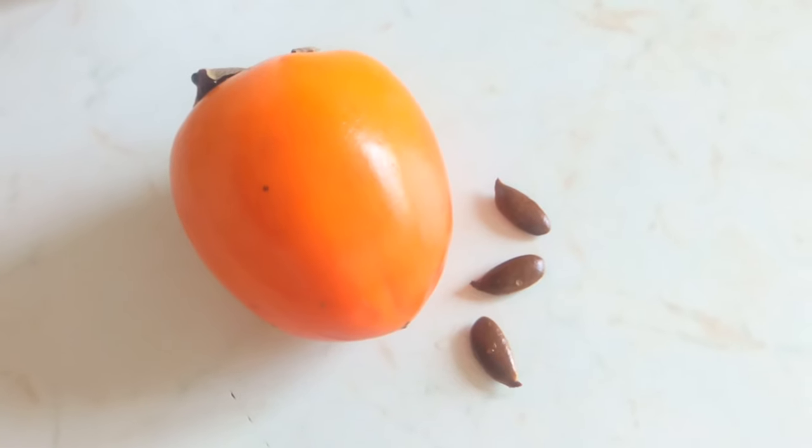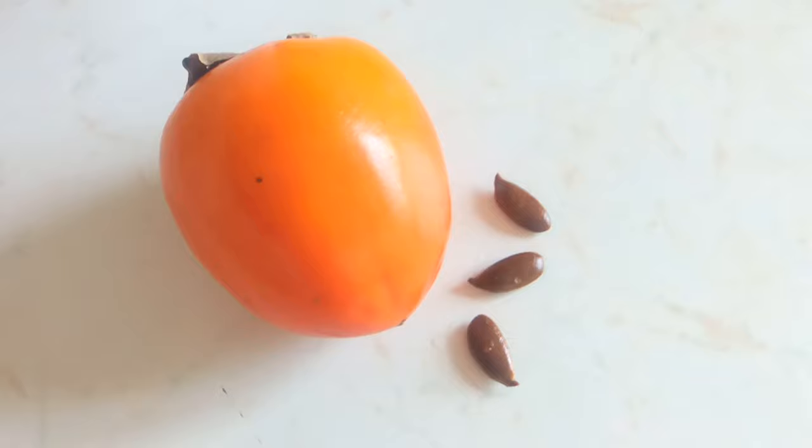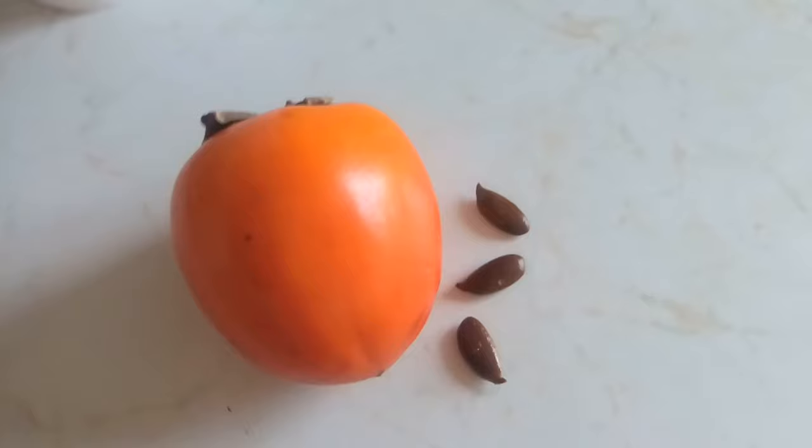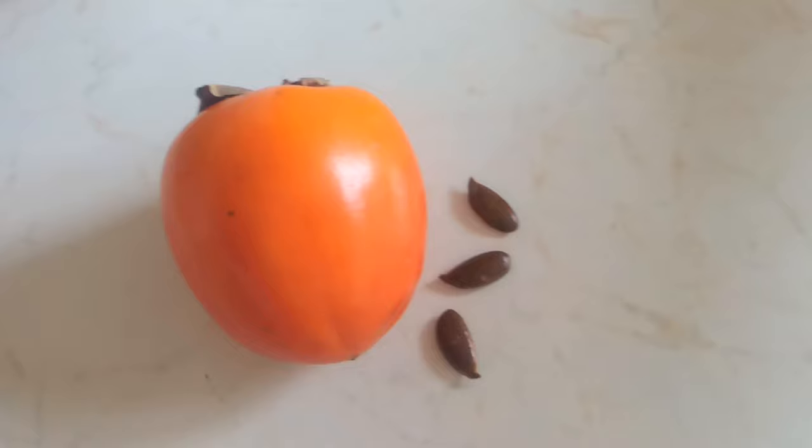Hi, Adrienne here. I had two persimmon fruits at home and one of them contained seeds. I feel like I'm quite lucky that there were three seeds inside such a big persimmon. I have never tried to germinate these seeds but I will try it now.